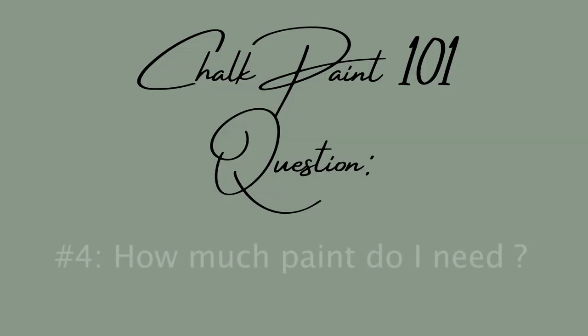Question four: how much paint do I need? I get this question a lot. When I first started chalk painting furniture I really had no clue how much paint I was going to need. If you're starting out and you've seen a tutorial and you're indecisive because there's a whole bunch of colors — pick the foundation color, and you're going to probably need a little bit more of that. So go with the medium to larger size container of the chalk paint product you're buying.